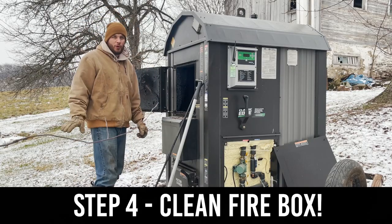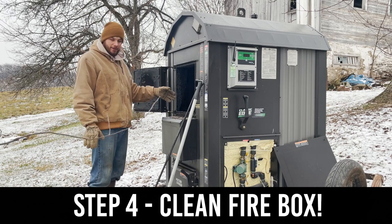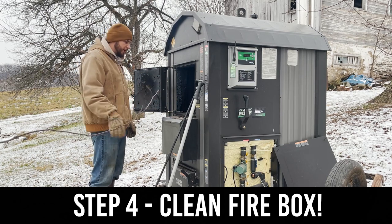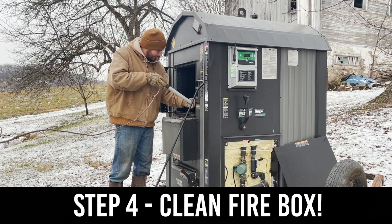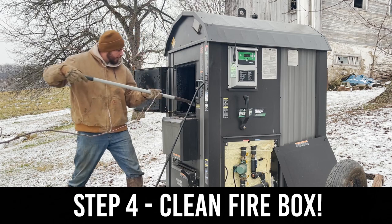All right, so step four for us today is going to be to clean this firebox out, get the coals, and put them down here. Because we're going to be laying inside here, and you don't want it to get too hot.